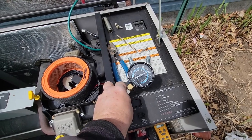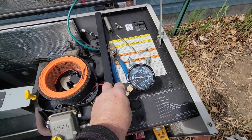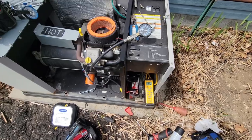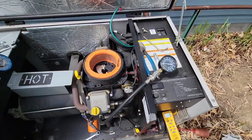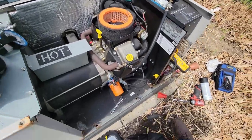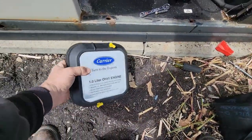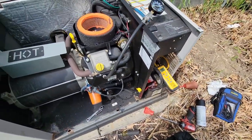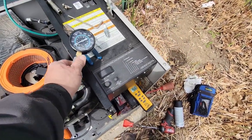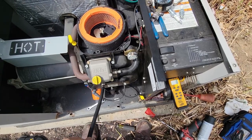Looks like we got 195, almost 200. Let's do it one more time - yep, 195, almost 200. We want to make sure we're close to the same on the front as on the back. I'm not pulling out a book to double-check all this - this is the way most people diagnose it. The factory expects you to get your book out and check every little thing, but that's just not the way people diagnose things. They expect you to do that in the middle of a rainstorm or snowstorm - it's just not practical.